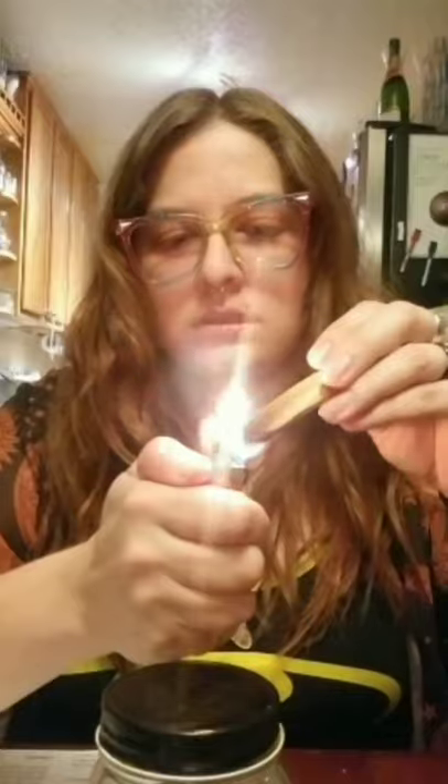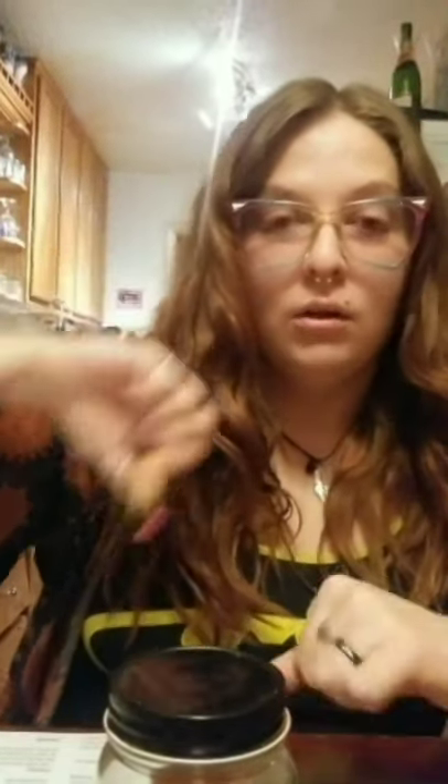I'm using Palo Santo, primarily because it's cleansing and it removes negative energies but also helps bring in good energy. I've got all my items here in front of me, so I'm just gonna clear everything. I like to go counter-clockwise for clearing, and then clockwise for bringing in. So we're gonna clear out all the funk, and then we're going to welcome good energy in.